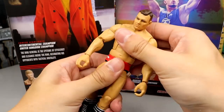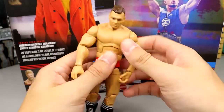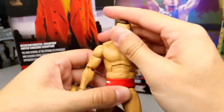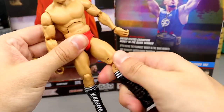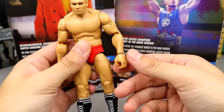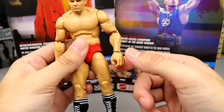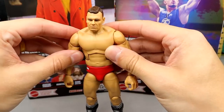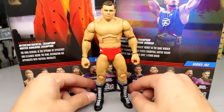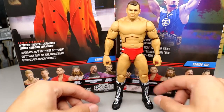This is a new torso, so as far as ab crunch that's about what you're getting — not a ton of ab movement — but the waist is tight. He moves around fantastic; I'm not getting any stiffness out of him. He does all the good stuff on ball joints, upper thigh cut, double-jointed knee, boot rotation. One thing I did notice is my hand is a little loose from switching it out, which happens from time to time on Mattel figures — not a huge deal but something they could fix.